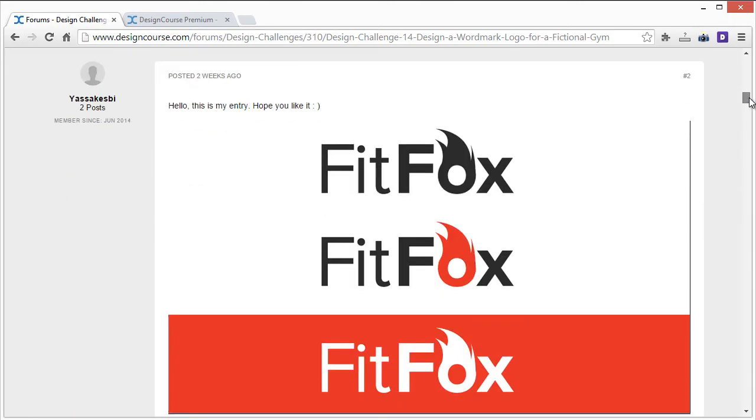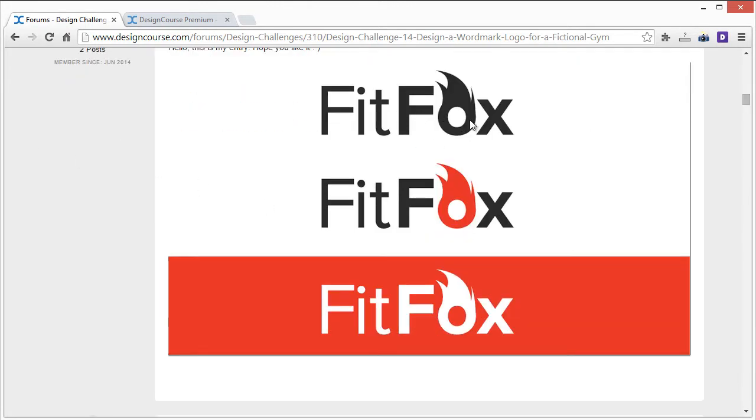The first entry: Fit Fox. I'm not too sold on what you're doing with the O here — it doesn't really say Fox to me, it kind of says hair or head. I'd definitely change that. I do like this color scheme though, in terms of contrast and readability — simplicity is a plus. I'd just work on a different way to illustrate the concept of Fox in this logo.